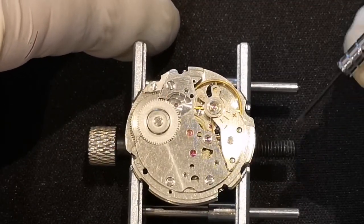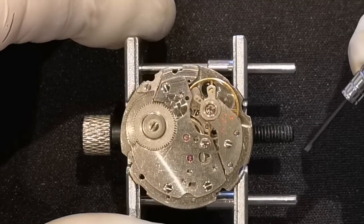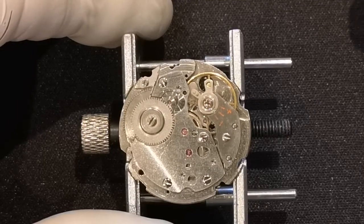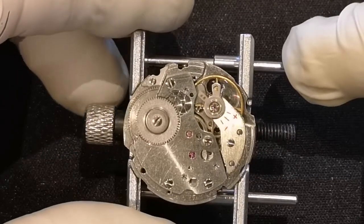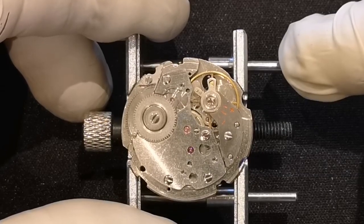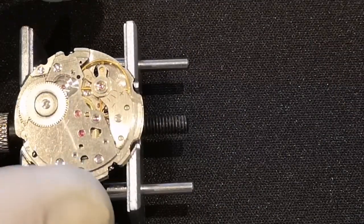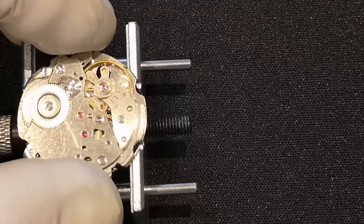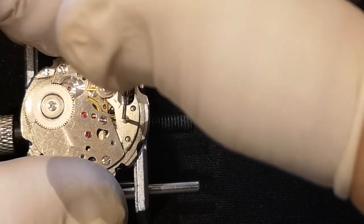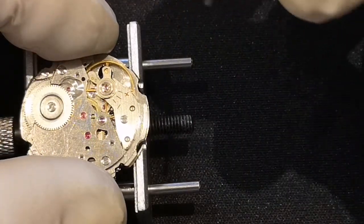Watchmakers that I follow always start by taking the balance off because it is the most delicate part of the whole watch. The hairspring literally is that — for those of you who are not familiar, a hairspring is the tiniest, thinnest little piece of steel you will ever come across. It is thinner than a hair, very delicate but surprisingly strong, but it won't take any abuse. So the first thing to do is to get that off and safe. It's held on by one screw, and I need the next size screwdriver.